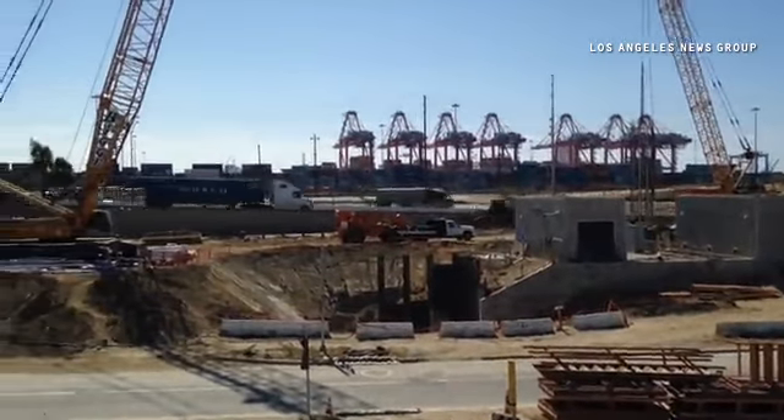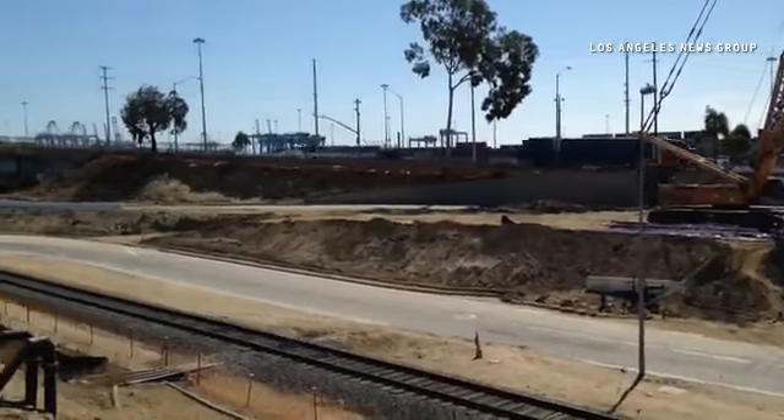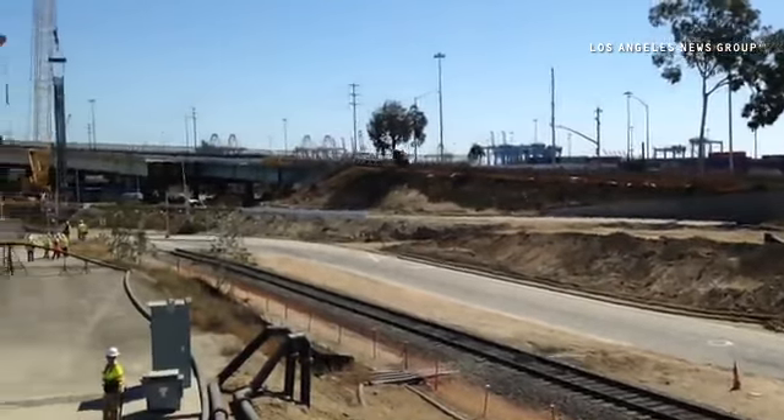We're actually doing a splice between the two cages, and then tomorrow we're going to pour that shaft and we will be done with that one. Then we'll move on to the next one and start it over and dig another.